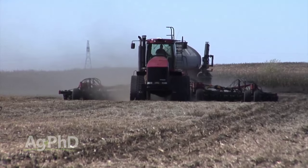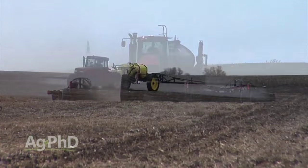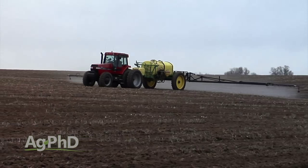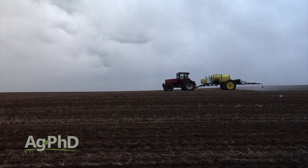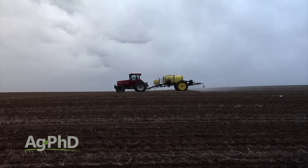Hello and welcome to Ag PhD. I'm Darren Hefty, and I'm Brian Hefty. Thanks for joining us today. A lot of farmers are seeding winter wheat around the country, so it's time to talk about fall residual herbicide applications for that winter wheat. There are a few options now that we didn't have a few years ago, so we want to discuss those today.